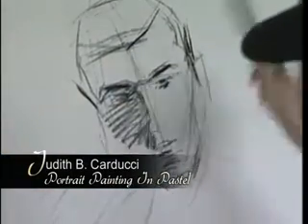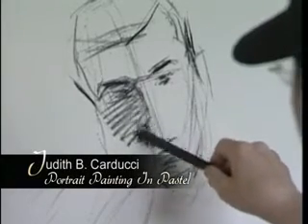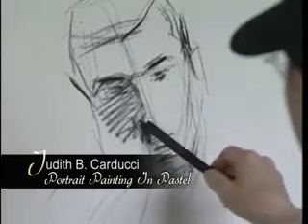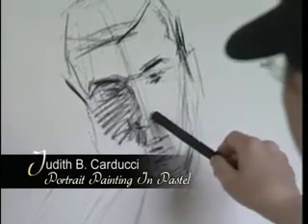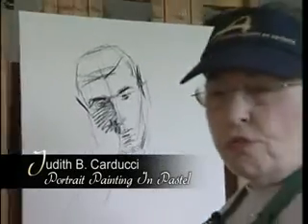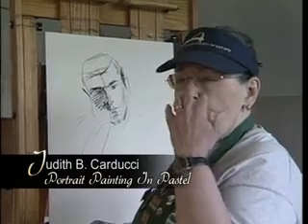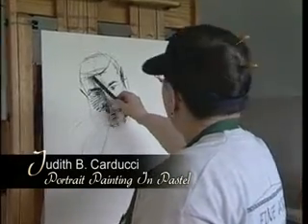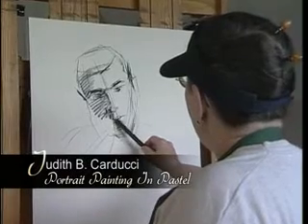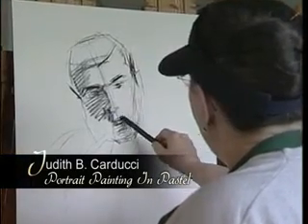One of the best tools that an artist has, and is very inexpensive, is to squint down. By squinting down, I don't mean closing one eye and looking through the other eye. I mean squinting down to the point where you're letting very little light in, to the point where you don't see any details at all. And that will give you the large shadow pattern, the dark and light pattern — and that's the foundation of your work.